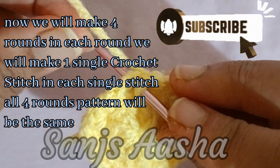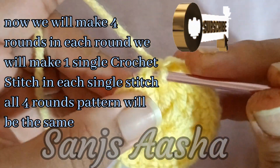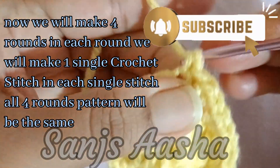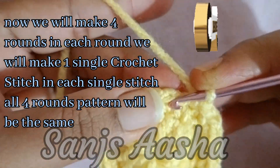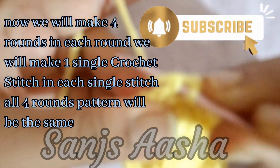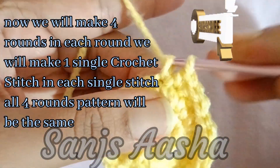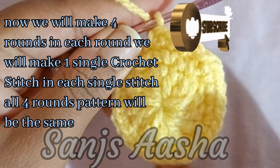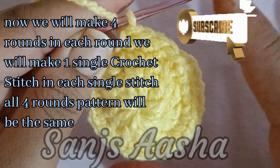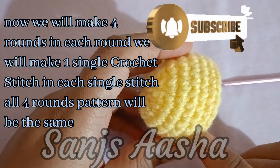I will just make it and show you how it looks. Here we have completed 4 rounds — this is how it looks after completing those 4 rounds.